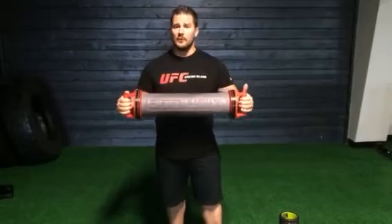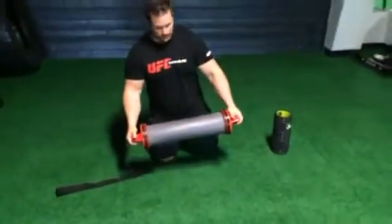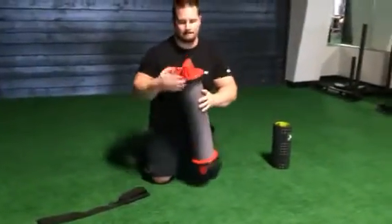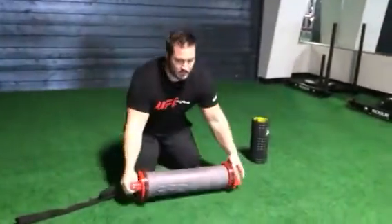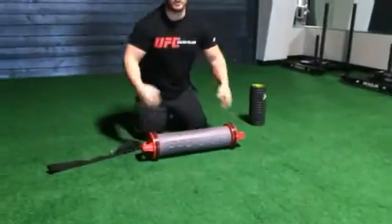I designed the Pro Unit to actually be a fitness tool. It's a 5-in-1, so it's a 10-pound weight, it's a foam roller, it's an ab roller. If I come down here and show you, I always just want to make sure my handles are tight. This handle — this thing rolls on its end, so it's a core trainer.